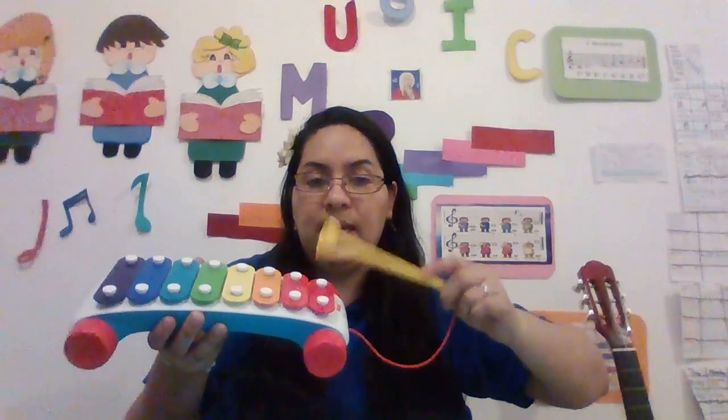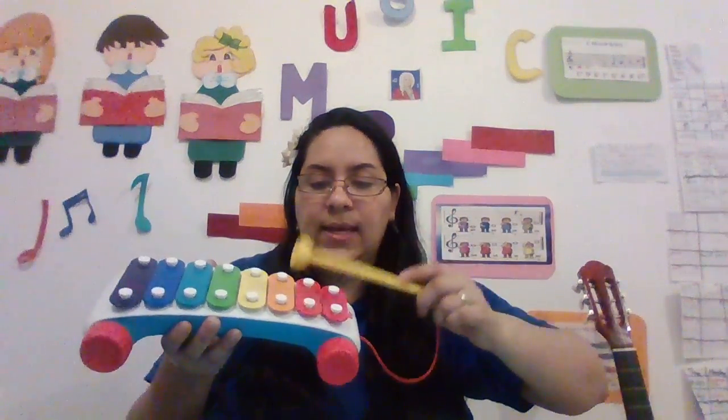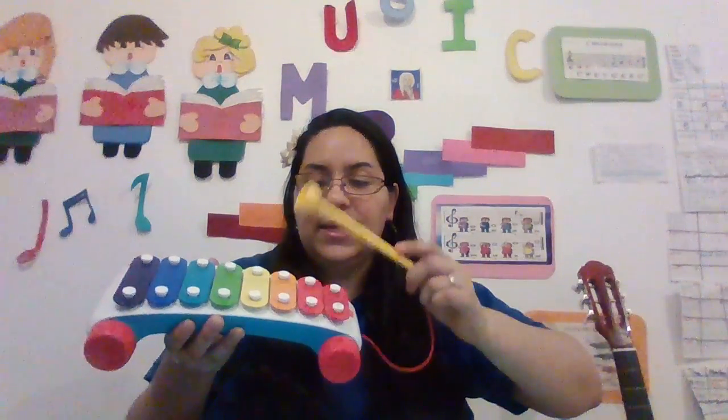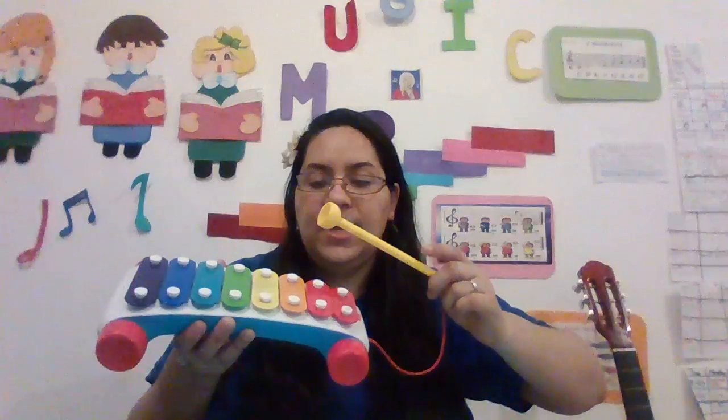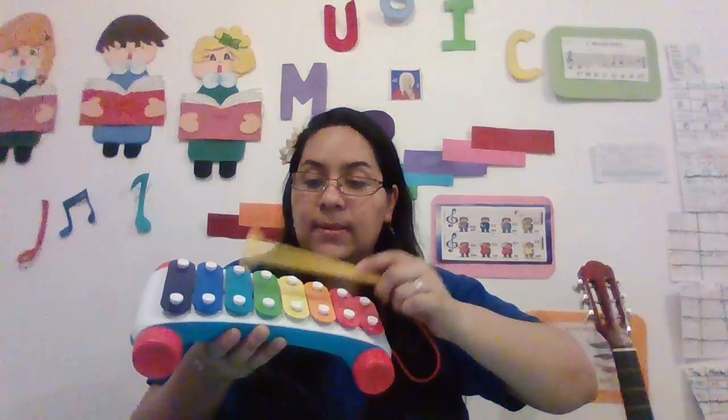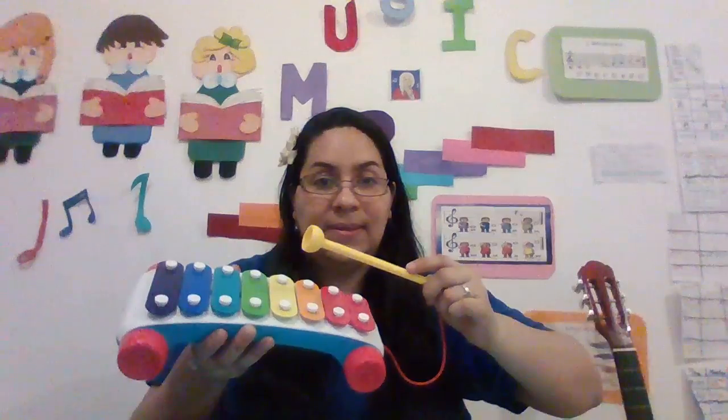D, B, C, C, C, A, A, G, B, B, G, G, A, A, G, B.